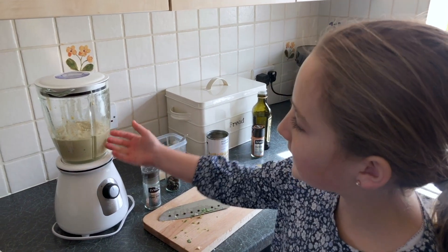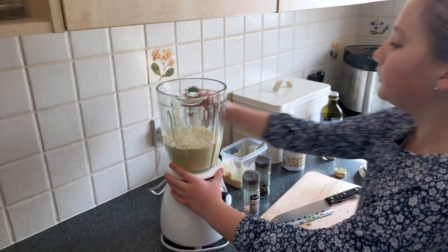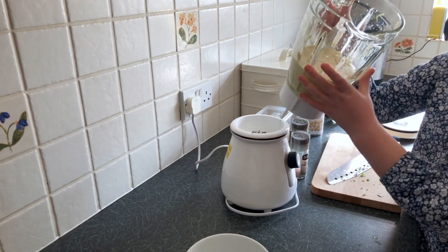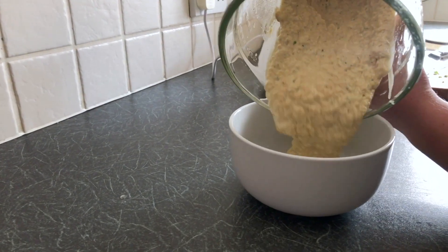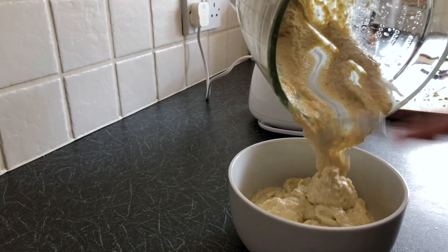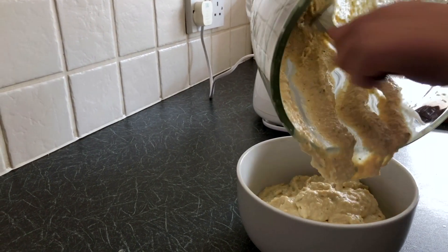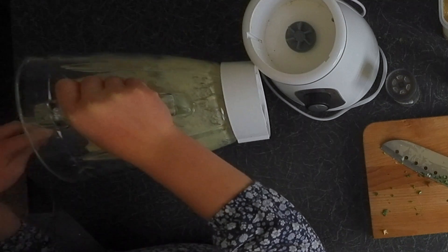Now we've blended it all nicely, so we're going to put it into our bowl. Get it all in — there we go. Just a bit more in there.